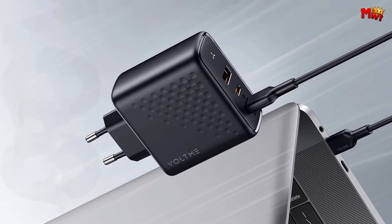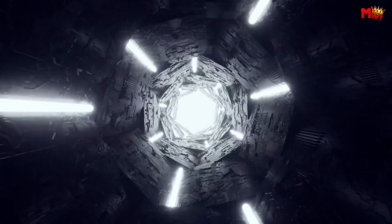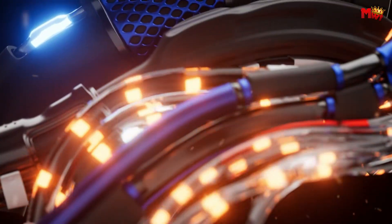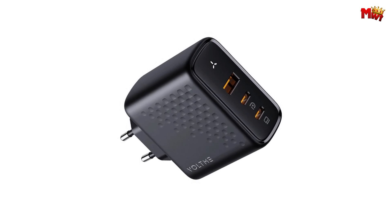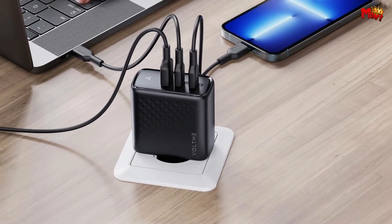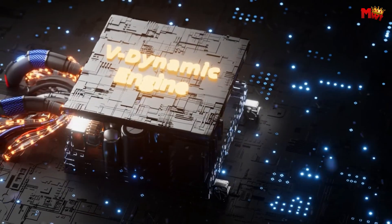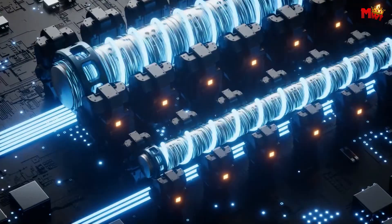Need speed? The Voltme Revo has got you covered. Connect a single device to get a whopping 100W max charge. Imagine charging your MacBook Air from 0% to 100% in less than 2 hours — that's faster than your coffee break. And for all you iPhone users out there, it charges up to 3 times faster than the original 5W charger. Plus, it supports PPS for Samsung Adaptive Fast Charging. Now, that's impressive.